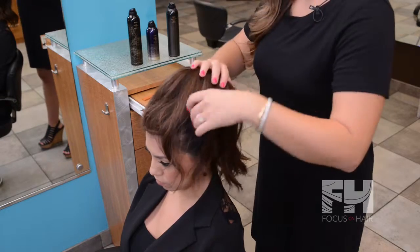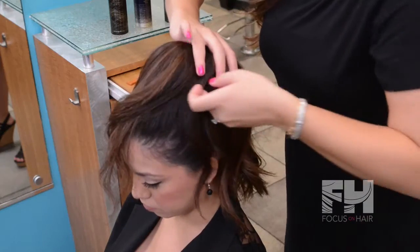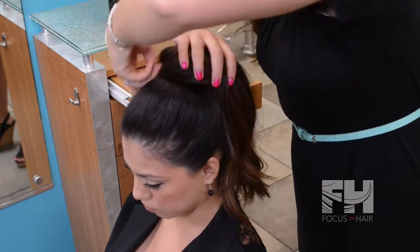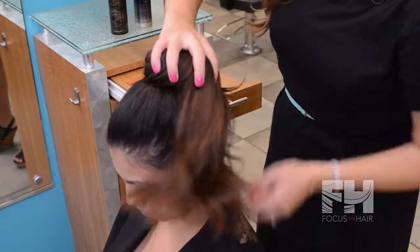Once that is complete, place your palm over the doughnut and start twisting the hair around. This gives you a little bit more control.